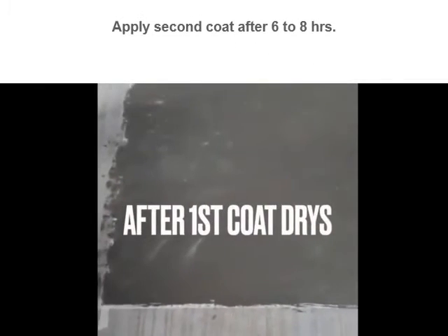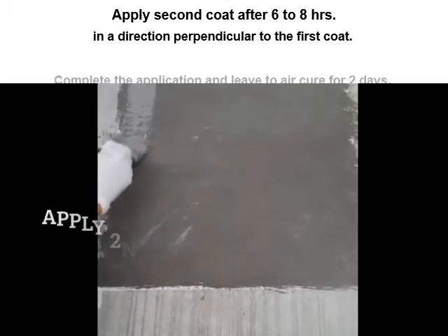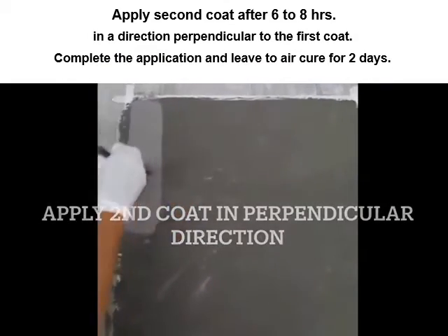Apply the second coat after 6 to 8 hours, in a direction perpendicular to the first coat. Complete the application and leave to air cure for 2 days.